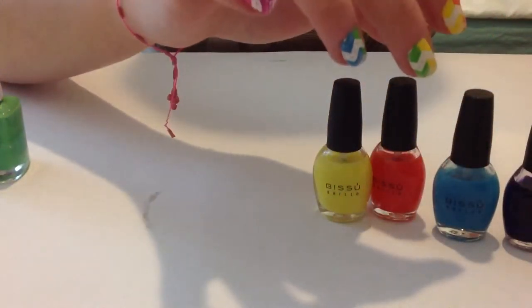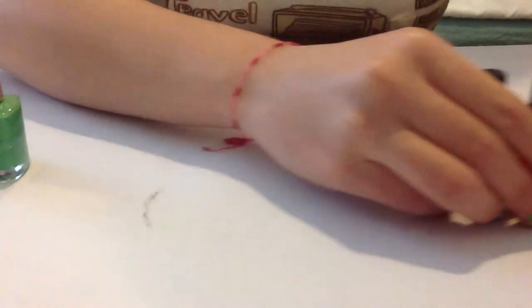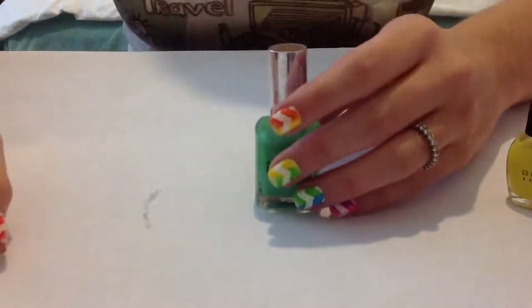I made pink, purple, blue, orange and yellow. So this time I'm going to do a green one.